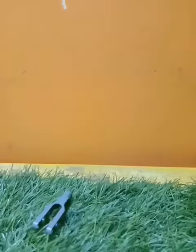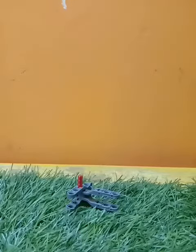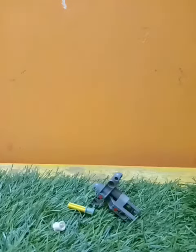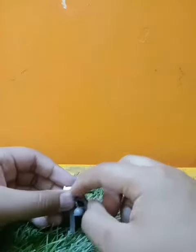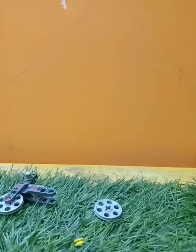These are all the pieces you need to build. Don't attach it too tightly or you cannot spin it — leave a little bit of a gap.